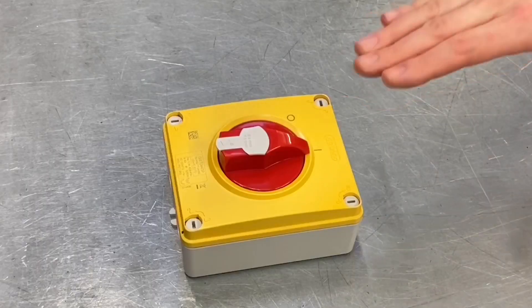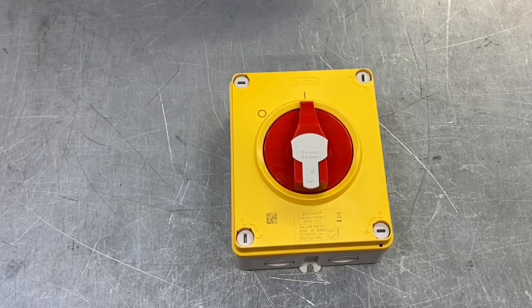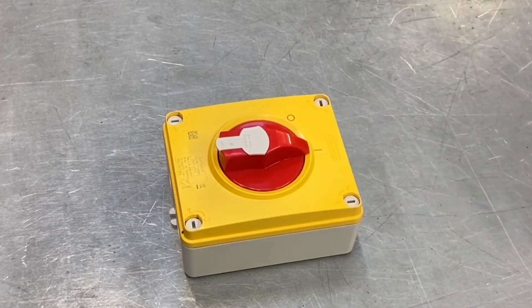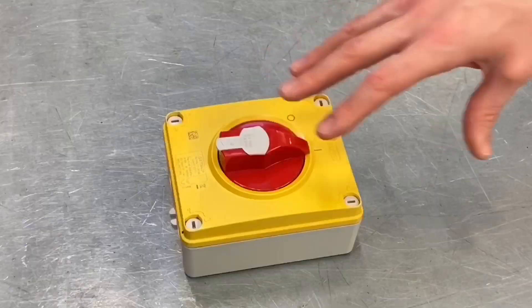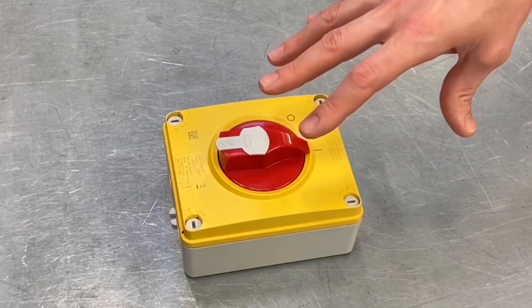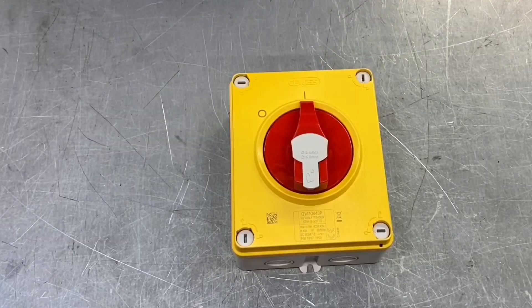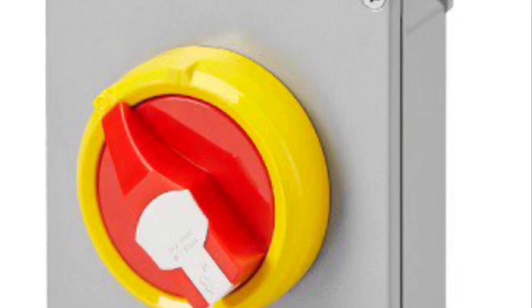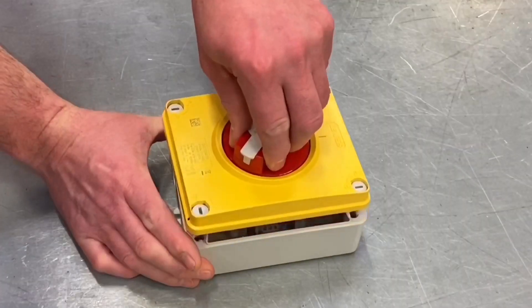Talking about its strength, it has an IK 08 rating — quite high on the IK scale — so it's not going to get easily damaged. It's an all-plastic surround, which is fantastic, meaning it can be used in various environments but is still very tough and sturdy. If you want to mount this where mechanical damage is even more likely, there is a metal-clad version of this available as well.